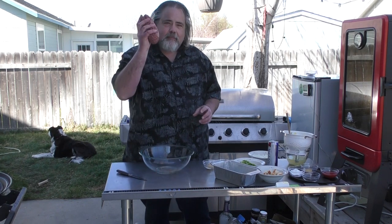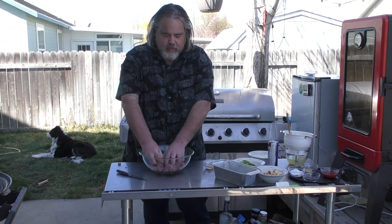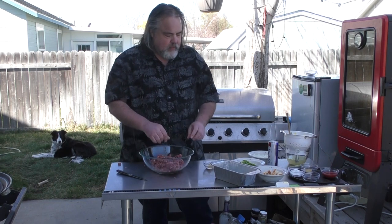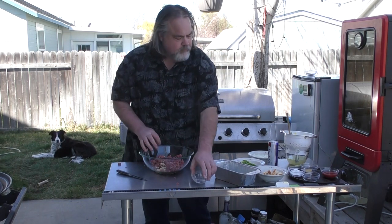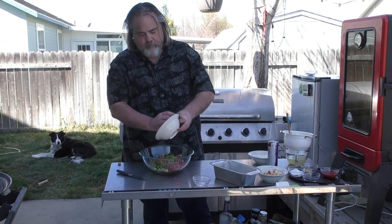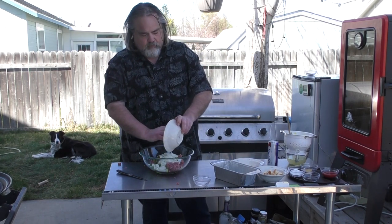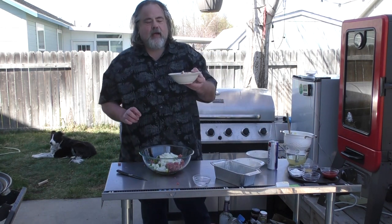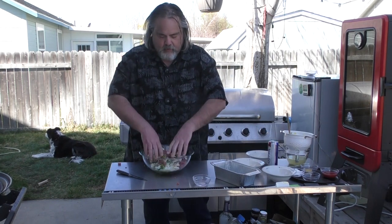First thing I got is a pound of hamburger — I'm just gonna kind of take care of business with it. Looking good so far. I've got two cloves of garlic, a cup of green peppers, a cup of onions, and a cup of Hawaiian rolls. I figured why not with pineapple. Mix them all together.